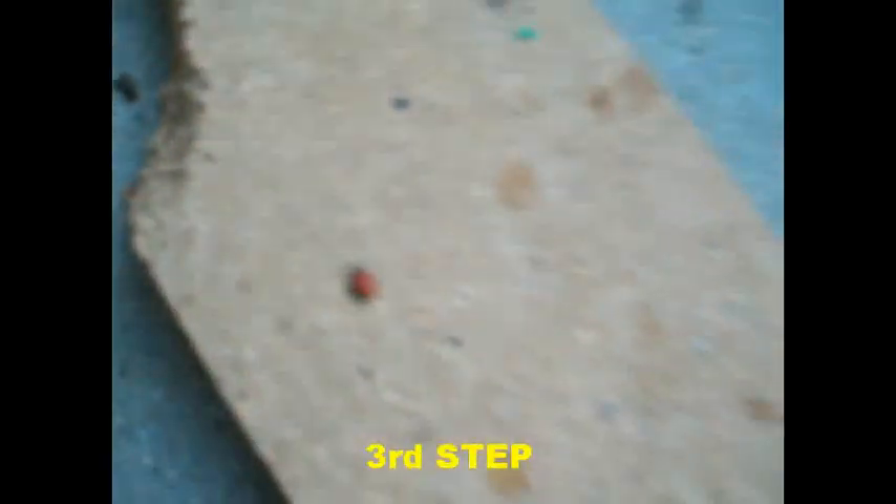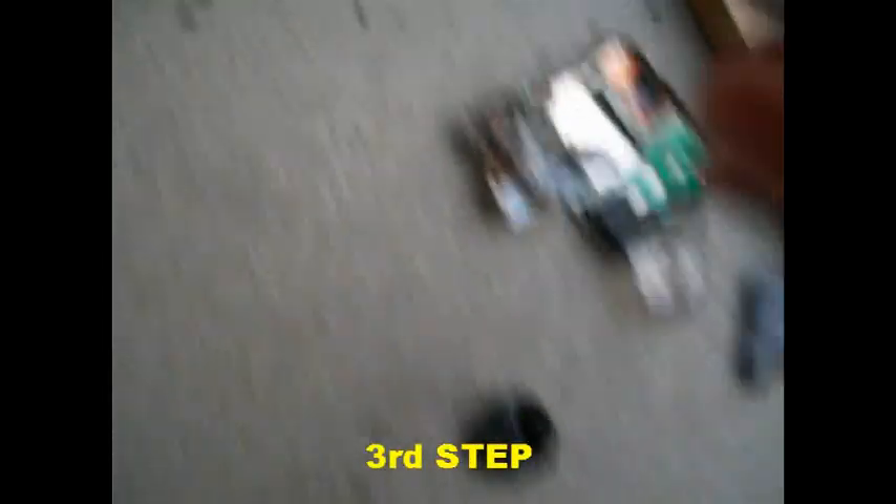You okay, little buddy? Oh, he's good. It still stinks too. We got parts all the way over there. Well, I guess it didn't make it through the whole step.